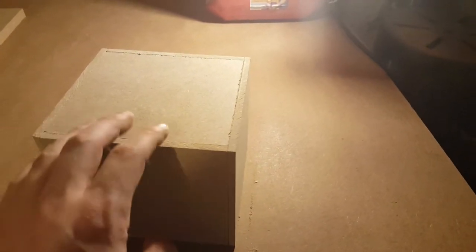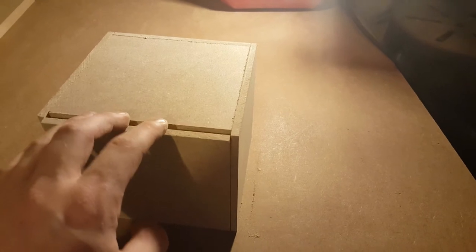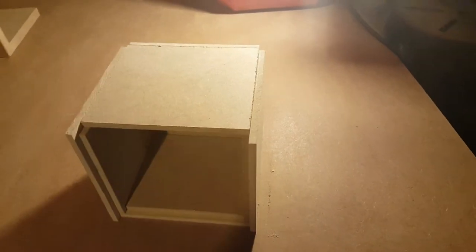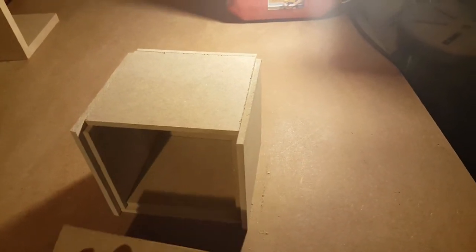All of your pieces are not cut in a way that you wish they were. So in this video, we're going to give you some tips and tricks to make a box just like this, which will house either speakers or any other type of project that you want.